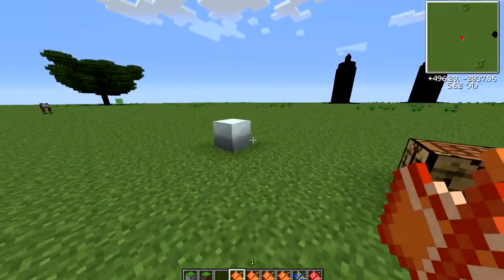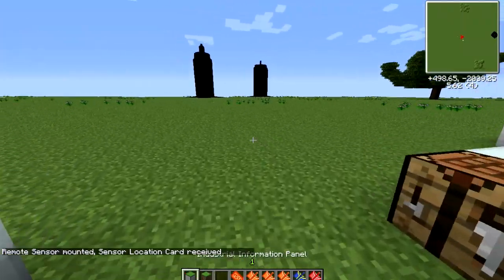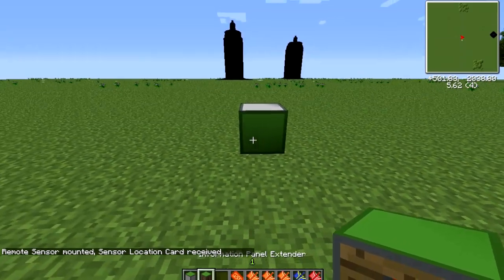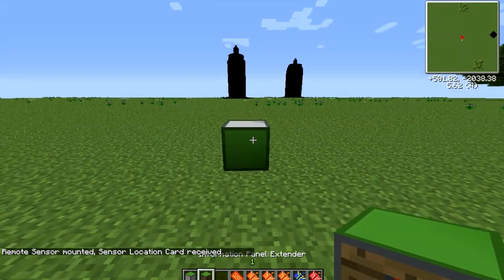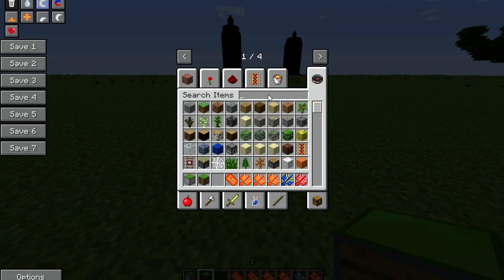First you just need a card. Just use the sensor kit on the device you want to measure. And then you need the actual display. There's both the display panel and the extender. The extender just makes the display bigger. And it needs a redstone signal.